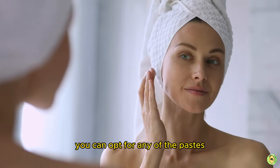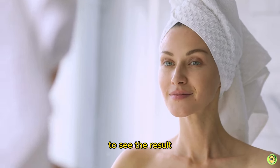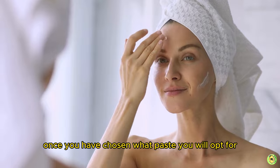You can opt for any of these pastes as per your convenience and stick to it for at least three months to see results. You don't have to apply the paste daily — applying it three times a week is the best approach.